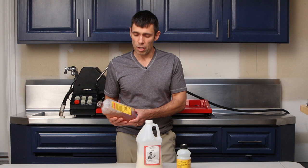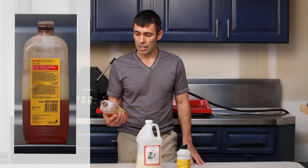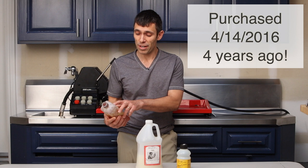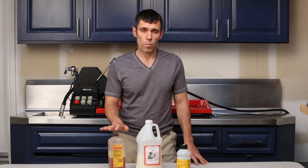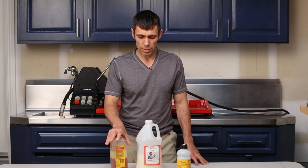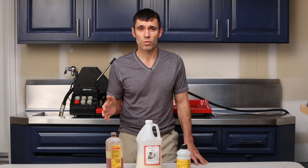My preferred developer is HC-110. I like this developer because it comes in a concentrate form that lasts for years and years. The expiration date on the bottle says 10-2017, and in this video you're going to see me develop a whole stack of film with this developer and it turned out just fine. It doesn't require anything other than water for a stop bath, which is one less chemical that you have to invest money into and expose yourself to.